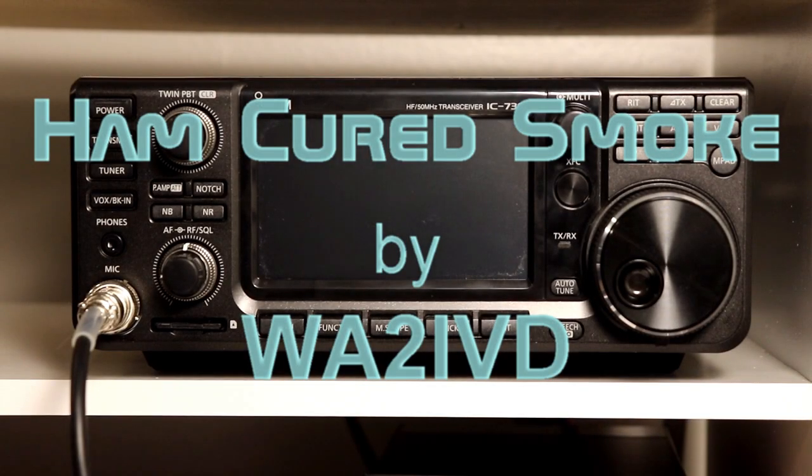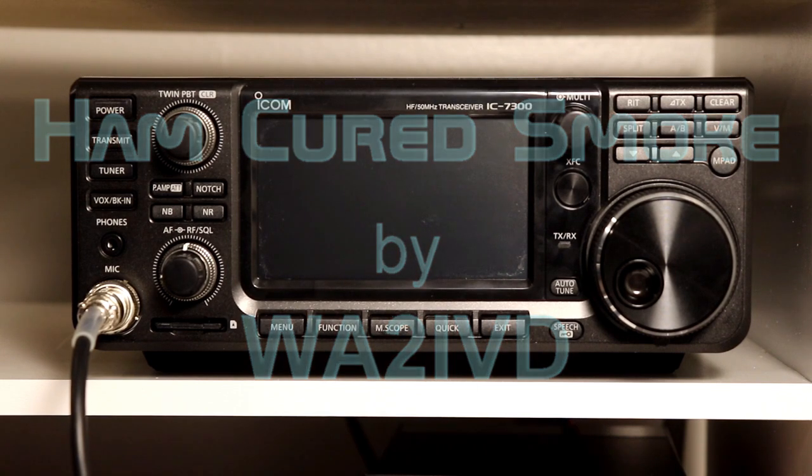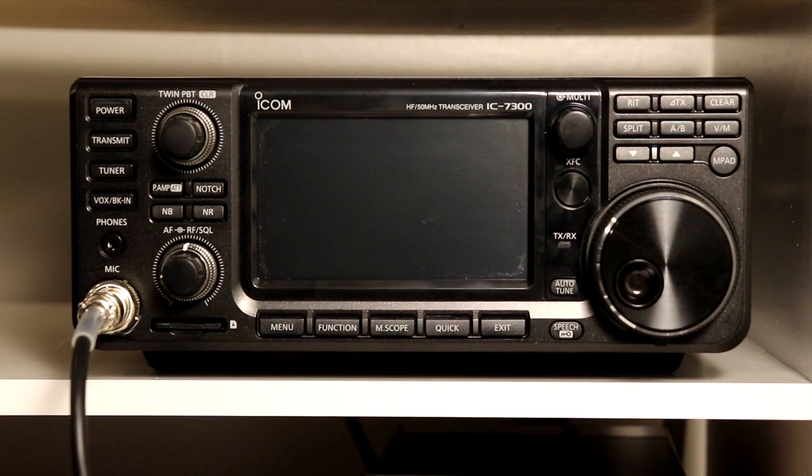Hi everyone, I'm Tom, WA2IVD, and of course what you see in front of you is the ICOM 7300. I first saw this radio on a special episode of Amateur Logic TV where George Thomas, Tommy Martin, and Ray Novak from ICOM did a deep dive into the features of the radio when it first came out.